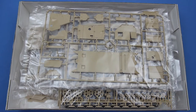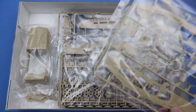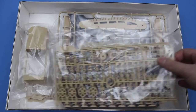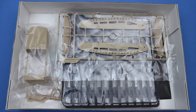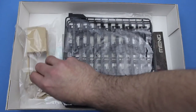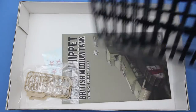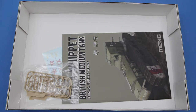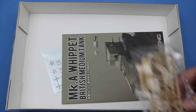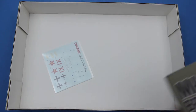Inside the box we have seven sprues in tan styrene, a one-piece slide-moulded body shell, and three sprues in black styrene. We also have a typical well-constructed instruction book and a set of decals.